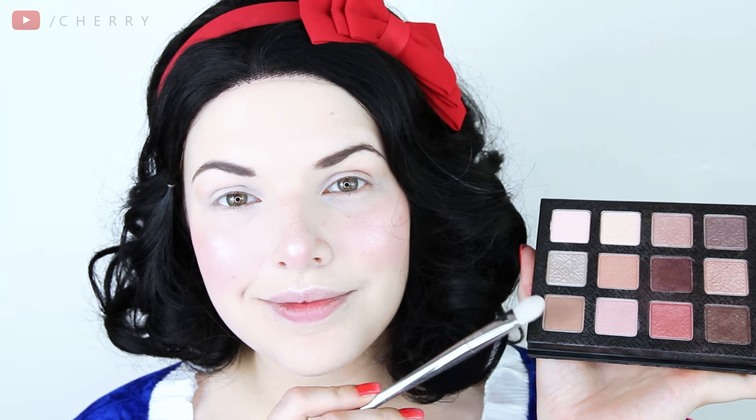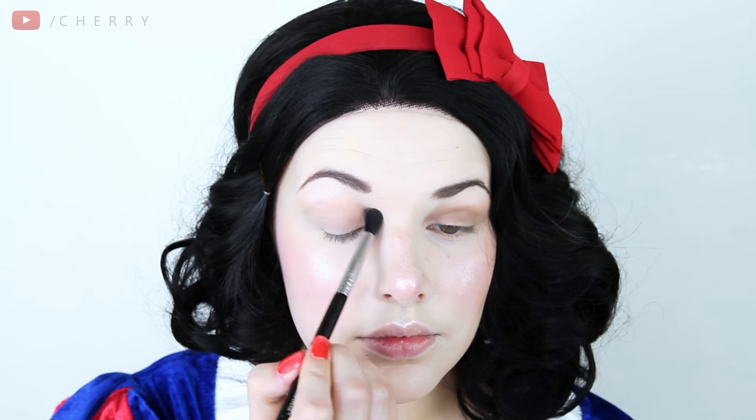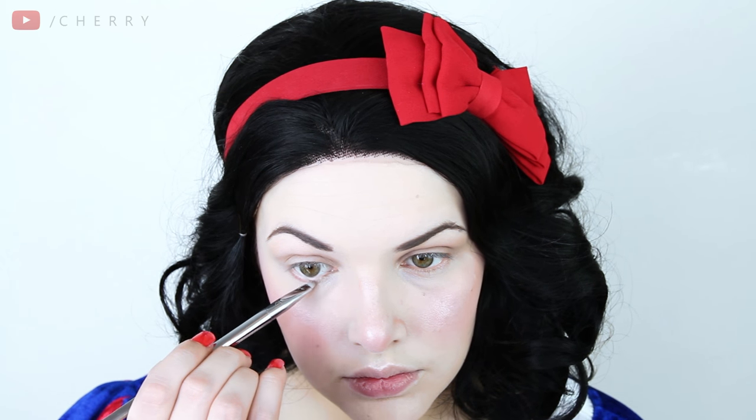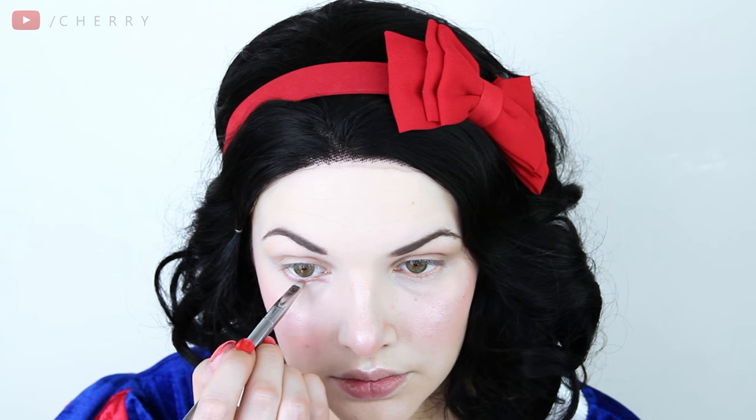Eyeshadow next, keeping it natural with a light brown shade from my Sigma Warm Neutrals palette. I'm applying it all over my eyelids before smoking it out with my Sigma Diffused Crease Brush. Moving on to a light cranberry shade, I'm taking it under my lower lash line and creating a new inner corner, then taking my fluffy brush again to soften it out a little.